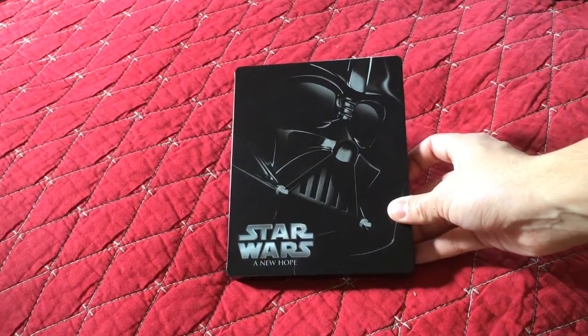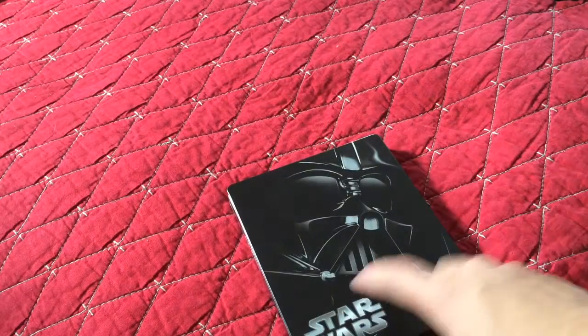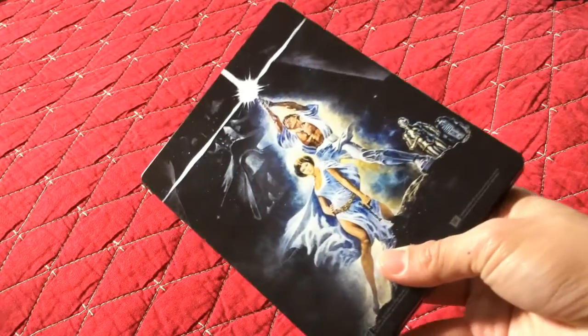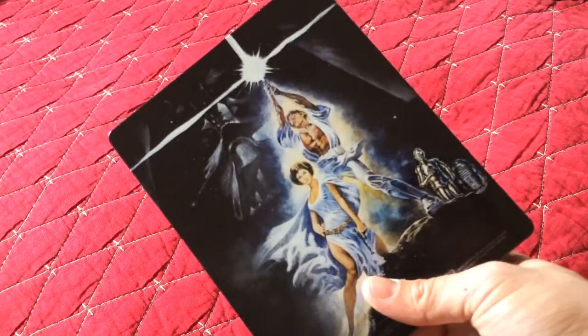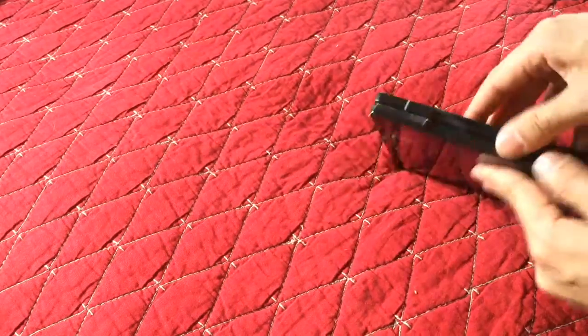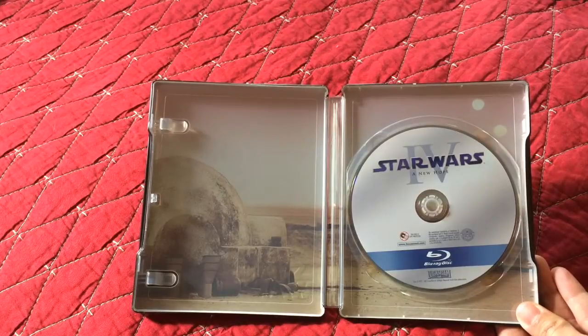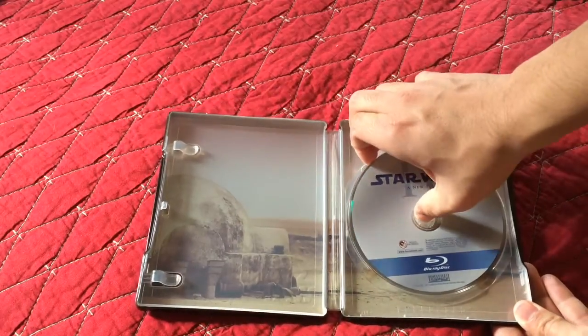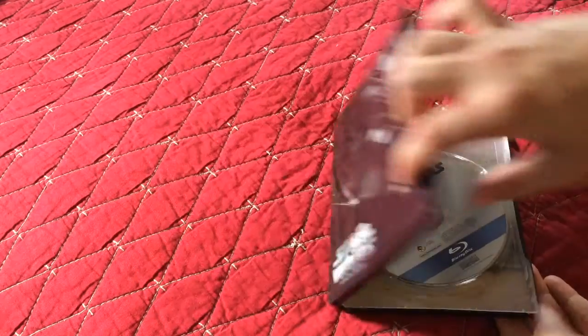Now let's move on to the originals — the reason why Star Wars is awesome. The first one is Episode 4: A New Hope, the first Star Wars that ever came out. The cover is Darth Vader. On the other side is the original poster — really detailed and clear, with Darth Vader in the back. And if you open it, you see Tatooine, and the two suns that Luke was walking toward with that very awesome music. If you take off the disc tray — oh my gosh, yeah, you can see Luke right there. That's pretty cool.